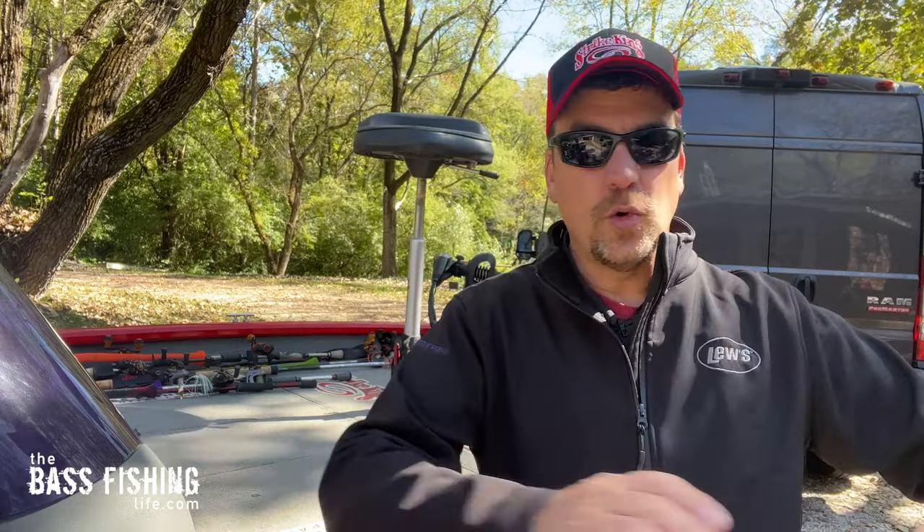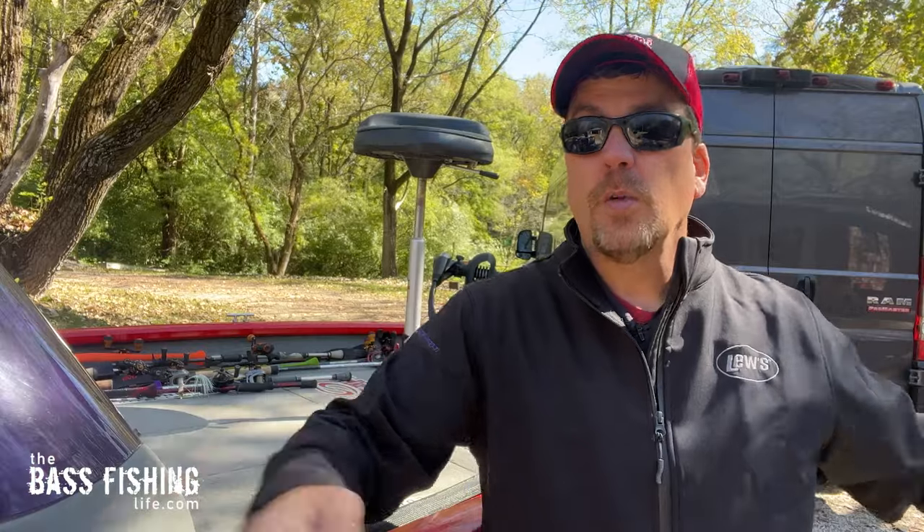That fleeing baitfish action triggers the feeding instinct. But the real key is we don't want to do it 30 or 40 feet in a row — we want to have short, quick bursts.